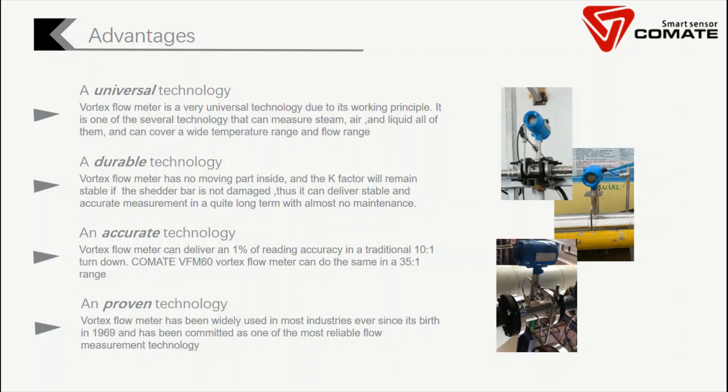Third, it's also a very accurate technology. A traditional vortex flow meter can deliver 1% of reading accuracy in a traditional 10-to-1 turndown ratio. Comet VFM60 can do even better — the same accuracy in a wider range of 35-to-1. Fourth, it's also a proven technology. Vortex flow meters have been widely used in almost every industry since their introduction in 1969 and are one of the most reliable technologies.